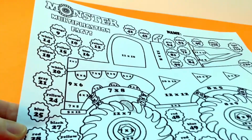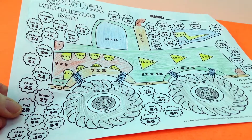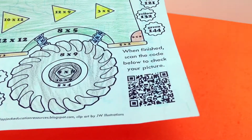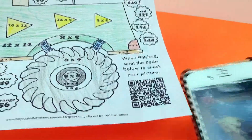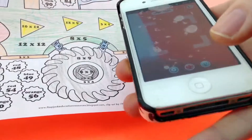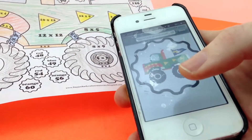So let me explain. Students color the sheet by solving the facts, and then to check, they just scan the QR code and see if the picture that pops up is colored the same way in which they colored their sheet. This is just optional — if you don't have the capability of scanning QR codes in your classroom, you don't need this.